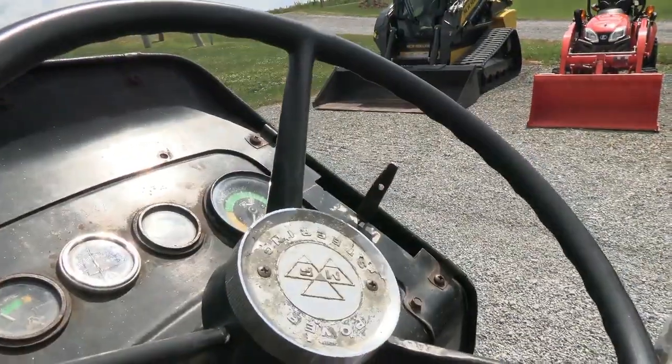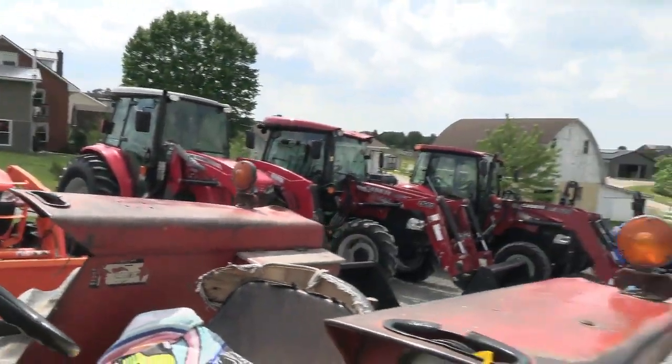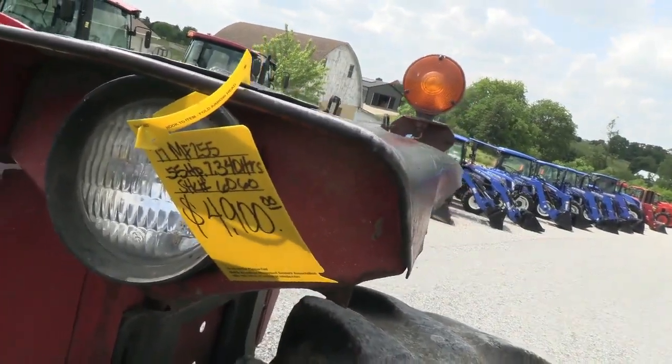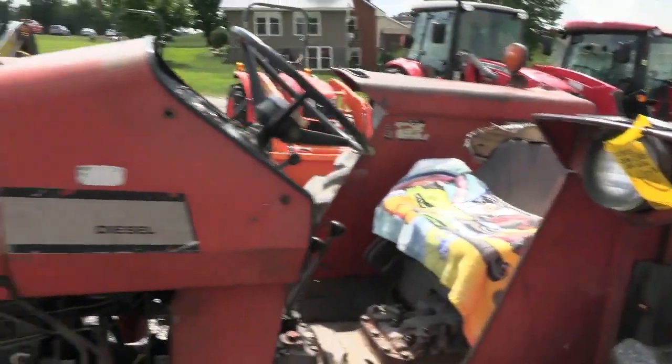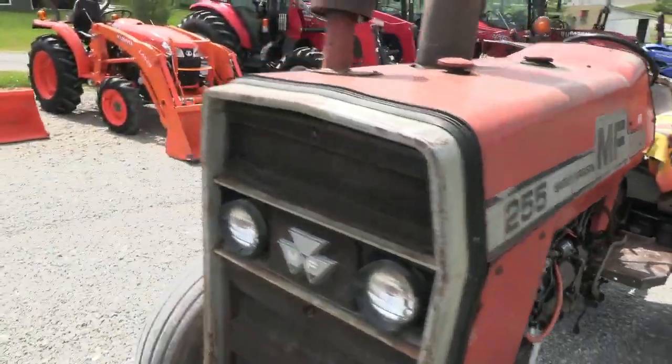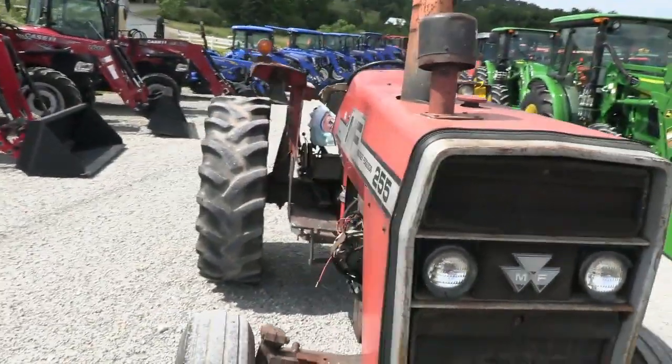It has a gear transmission with multi-power. The hours are currently showing 7,340 on the meter, but I don't even know if the meter is working. So the actual hours are somewhere in that range, at least.